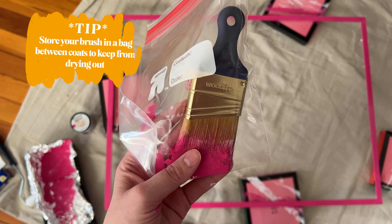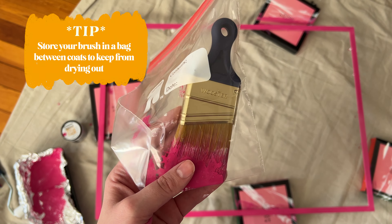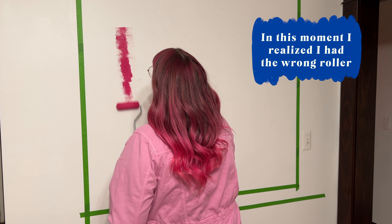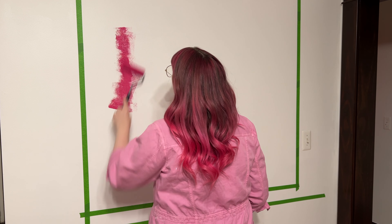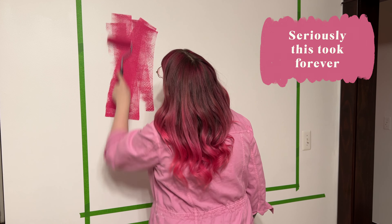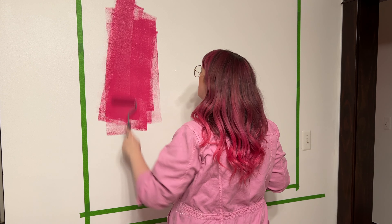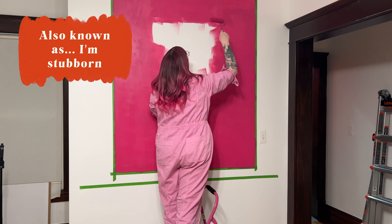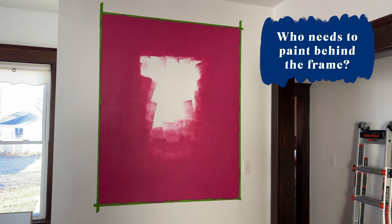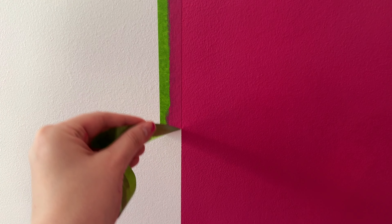If you're taking a break between coats, keeping your brush in a plastic bag will keep it from drying out. It was at this point that I realized I was using the wrong roller — I have an infant, I'm not sleeping, you get it. I bought this roller initially to paint the frame and it was just too small for the wall. But with all DIYs, I just kept going because it was already late and I didn't want to go to the store again. I got all the paint on the wall and after my last coat, I peeled the tape and let it dry.